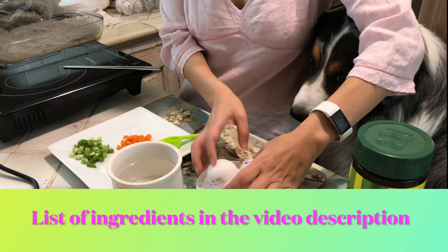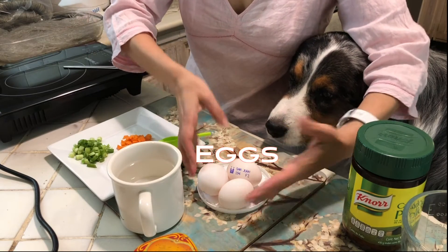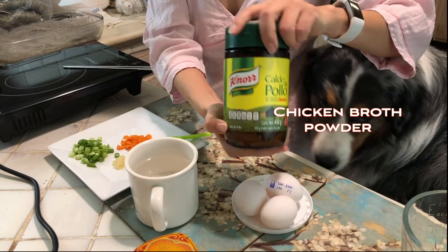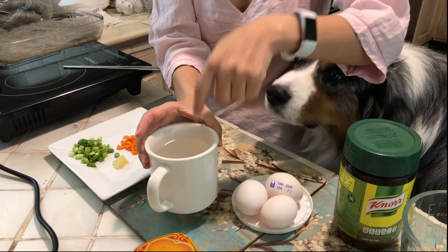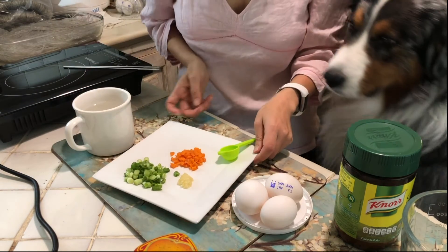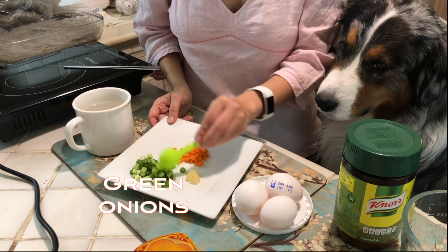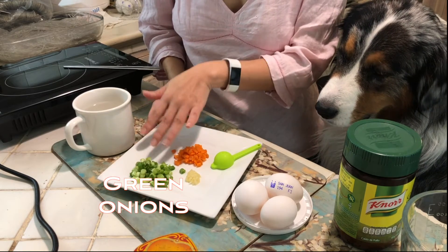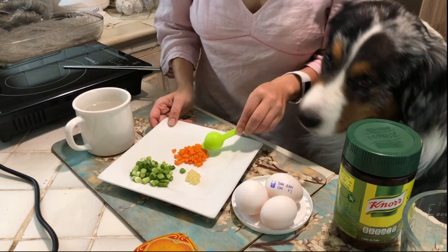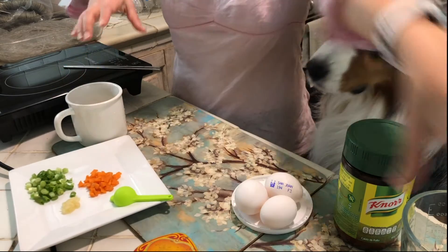The ingredients for silken eggs, 계란찜, are very simple. I'll use three eggs for a one to two person serving, and about a cup of water — really important. You could also use chicken broth that comes in a container. For extras, I have a tiny bit of minced garlic, which you can skip, and green onion — don't skip that, it adds a lot of flavor. And carrot, purely for cosmetic reasons because it looks so pretty.